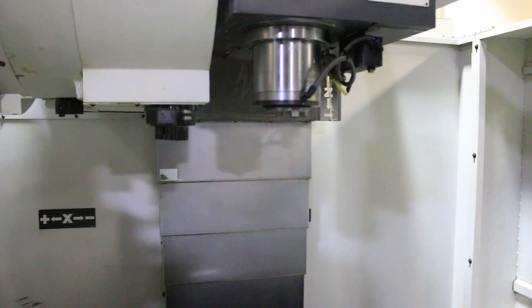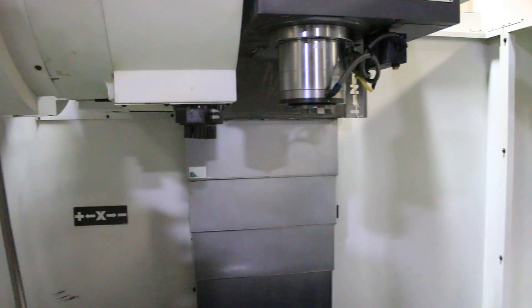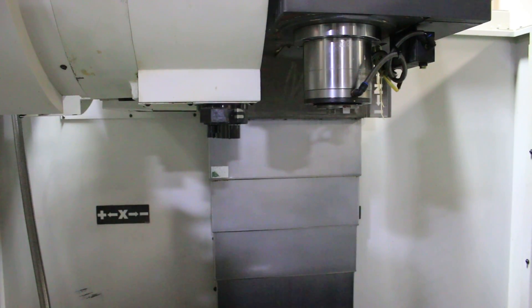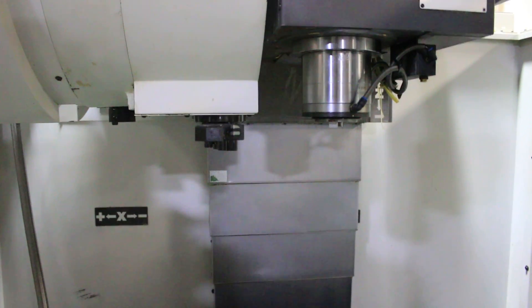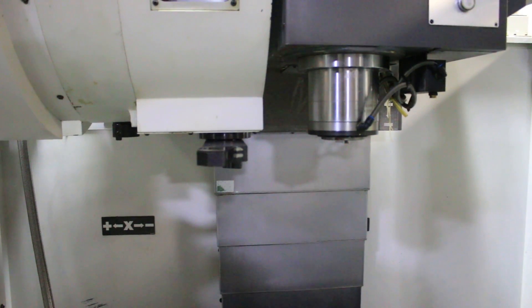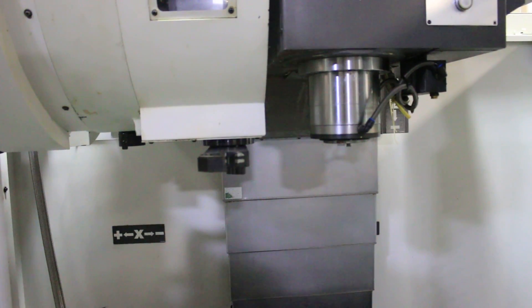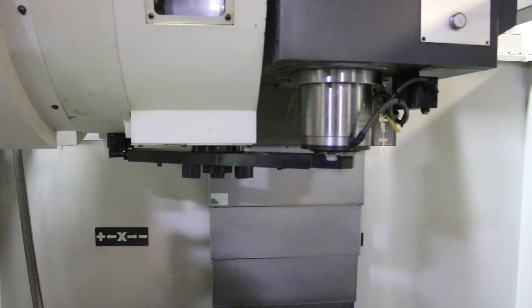10,000 RPM spindle. It's a CAT 40 spindle with a side-mounted 24-position tool changer.